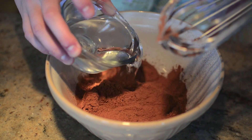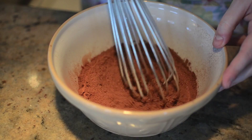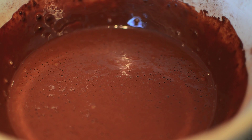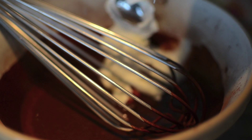In a medium bowl, whisk three-quarters of a cup of cocoa powder with three-quarters of a cup of hot water until smooth. Then add three-quarters of a cup of sour cream and let the mixture cool.